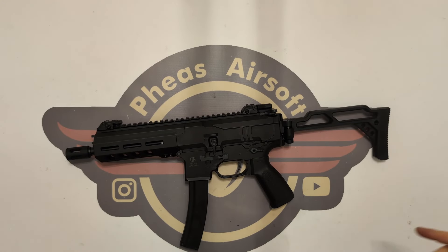Hey guys and welcome to Fez Air Software. Today I'm going to do an unboxing on this Double Eagle M924, or DMP9.